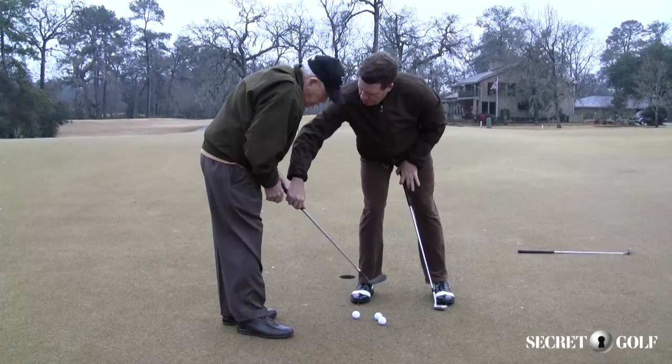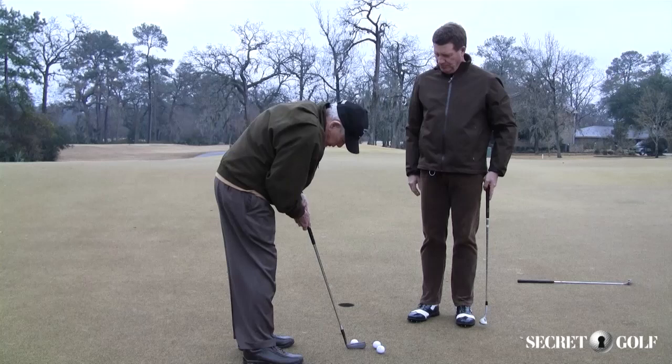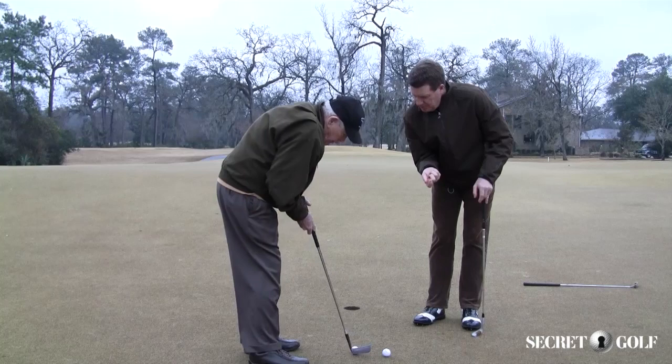You set it up, and then this right hand sits under — like you showed Nicholas. Your right hand has to be behind the stroke this way. You like yours in — in.